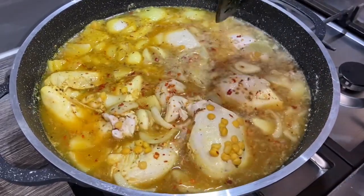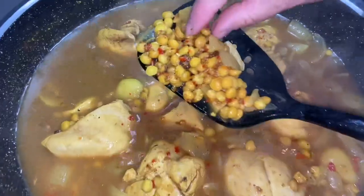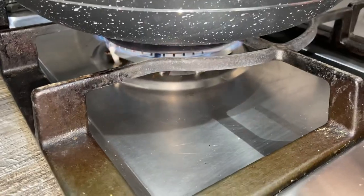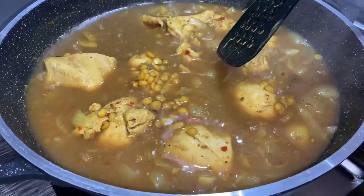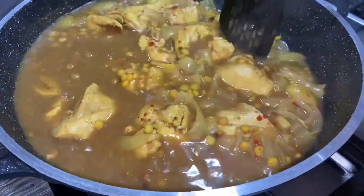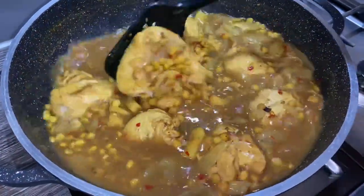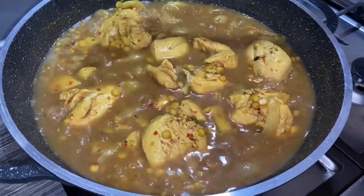It's been about 20 minutes. The dal is nearly there — slightly hard — and the chicken is half cooked as well. You won't need any more liquid than this. I've got the gas on medium-slow. I'm going to turn it up slightly because there's quite a bit of liquid and I want that to dry up. We're waiting for the channa dal to cook all the way through, the chicken to finish, and all the water to dry up. The more it dries up the more it will start sticking to the pan, so keep an eye on it.